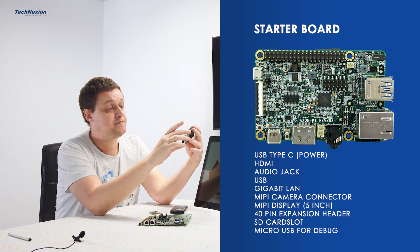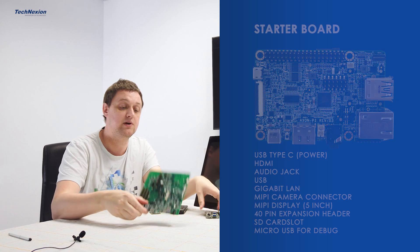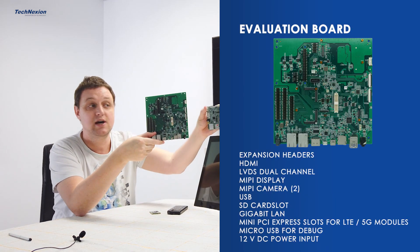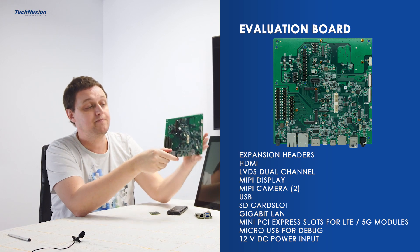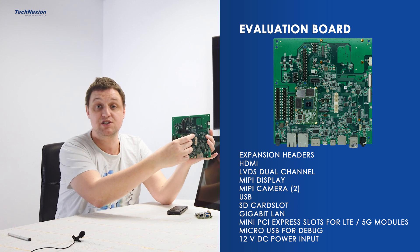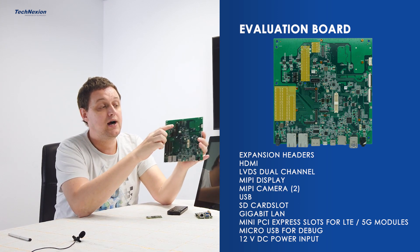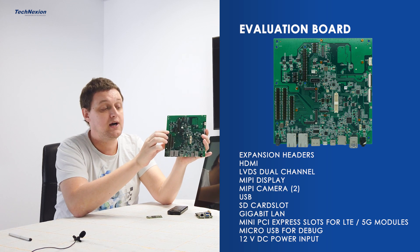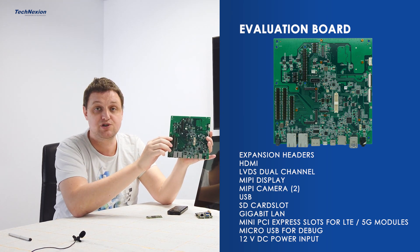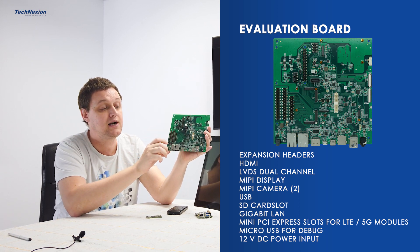That is this board — it's our starter board. We also have an evaluation board. You can see it's much bigger. Here the module fits nicely in the center of the board. All the IOs are on the expansion headers, so all the GPIOs, PWMs, UART, CANBUS — everything is available on the pin headers.